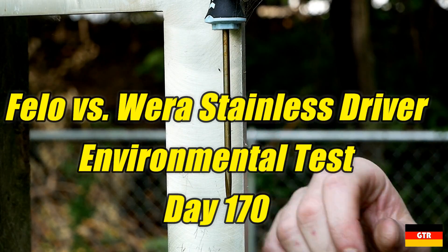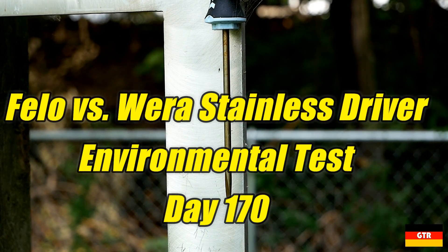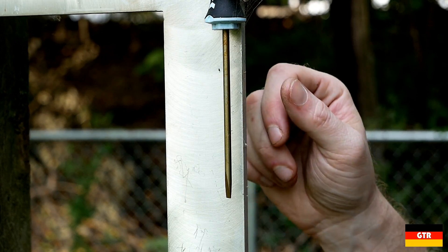Alrighty, welcome back. I thought this would be a good time to take a look at these screwdrivers we're doing in the corrosion test.